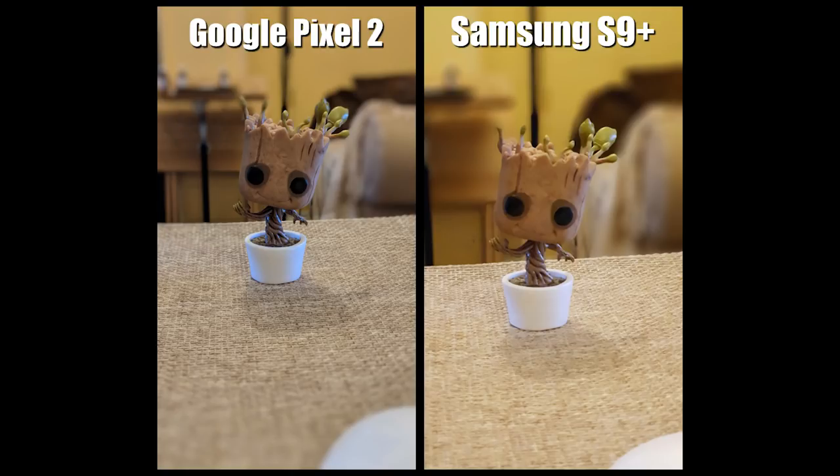So it's all personal preference. One thing I've noticed about the Pixel 2 images is if you look at the bottom of the image, you can see it's blurry right at the bottom but it doesn't get blurry right up to the Groot itself. That's something I like about the Samsung S9 Plus — it does pick up a lot of the blurriness around the entire object that's in focus, whereas the Pixel will pick random blurry places around the object you're focusing on.